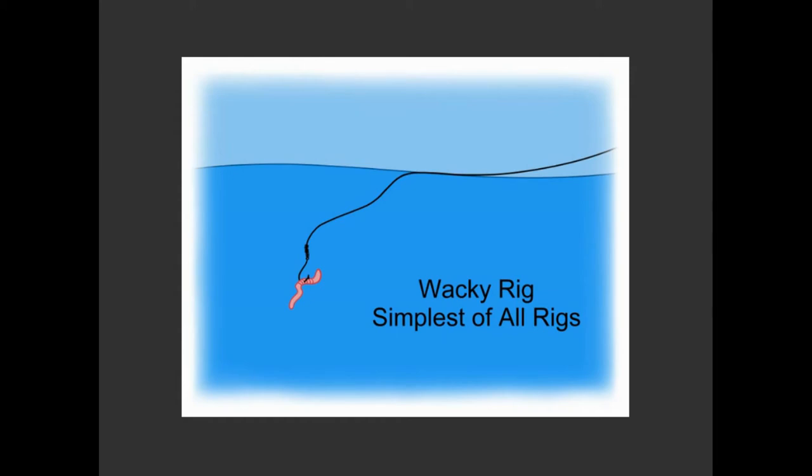Remember, fish eat fish, despite the Disney movie. And if you don't want to be eaten, you need to find some protection from larger fish that want to eat you. And so any tight cover that you can get into that the bigger fish can't get into is going to provide some safety.